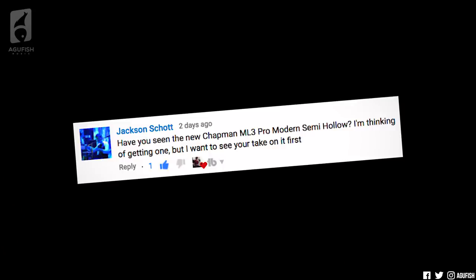Have you seen the new Chapman ML3 Pro Modern Semi-Holo? I'm thinking of getting one, but I want to see your take on it first. Yeah, bro, that thing looks sick. I don't consider myself a semi-hollow guy, but I'm getting kind of semi-hollow curious, if you know what I mean.